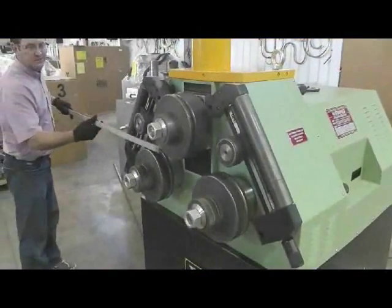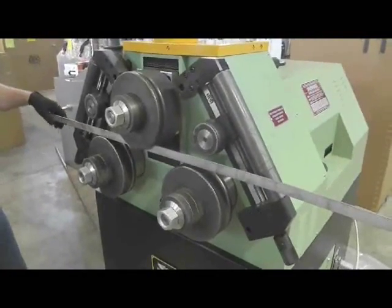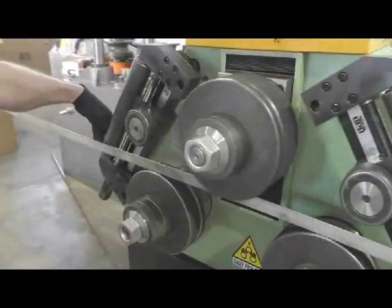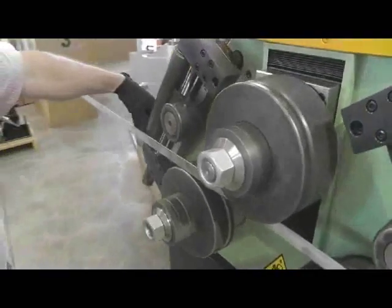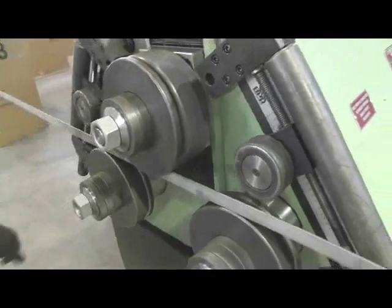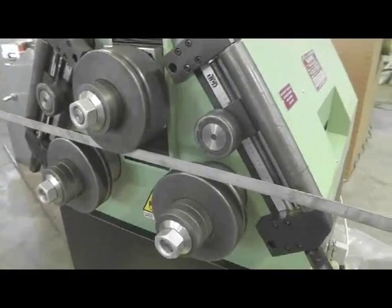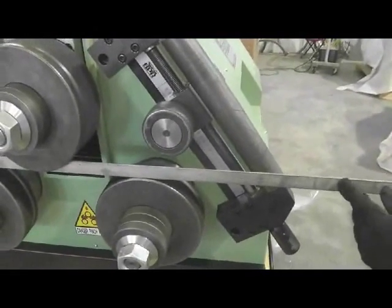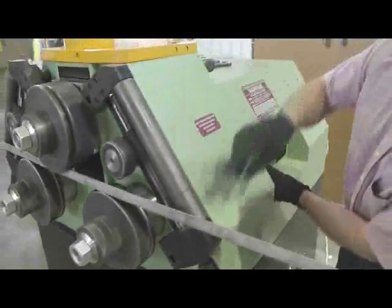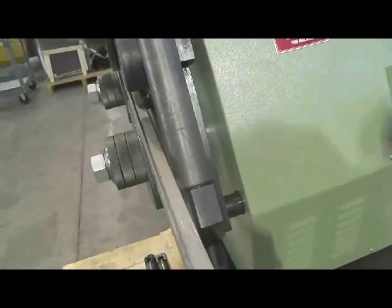Now let's put a piece of angle into the machine and set up the rolling angle leg in. With the lateral guides out, we're just touching the tip of the horizontal leg of the angle — a slip fit to the top tooling. I don't want that too loose, but I don't want it too tight, just a slip fit. Rolling angle leg in will want to kick toward the machine, so I want to support this end. I'll adjust out and just catch this edge of the angle with the lateral guides.